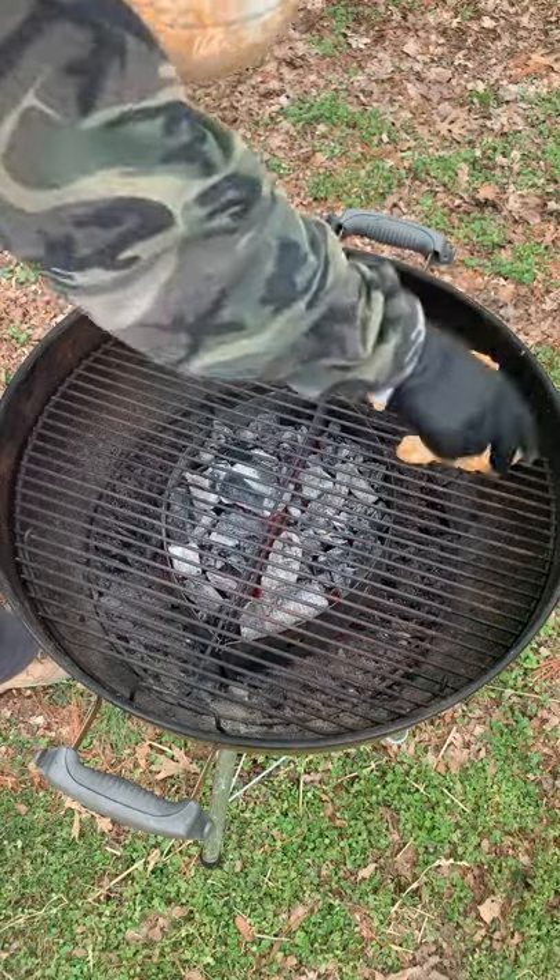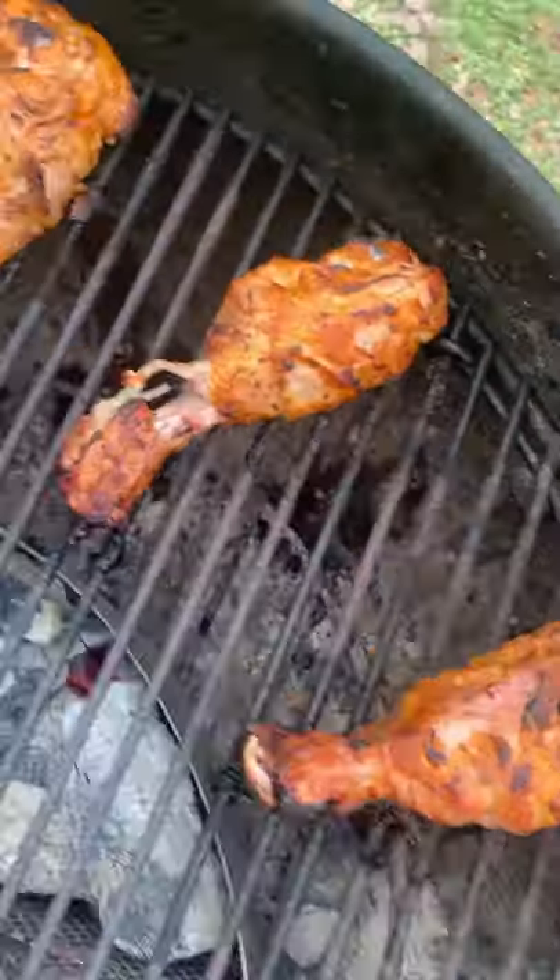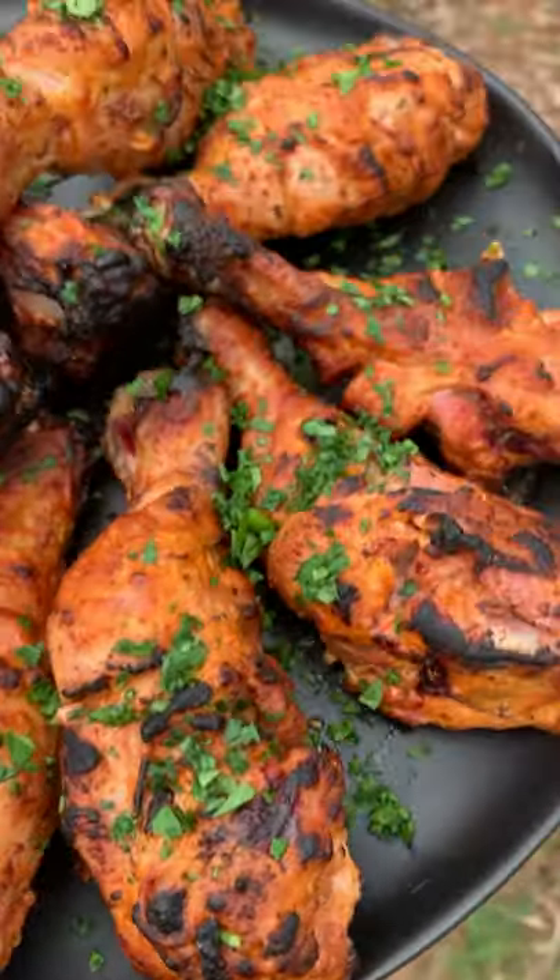Getting our grill to about 375 indirect, adding those chicken on. We're going to cook them for about two hours until they're 165. Top them off with some chopped cilantro or parsley, and you're ready to go.